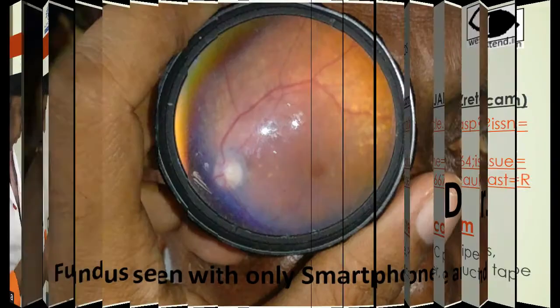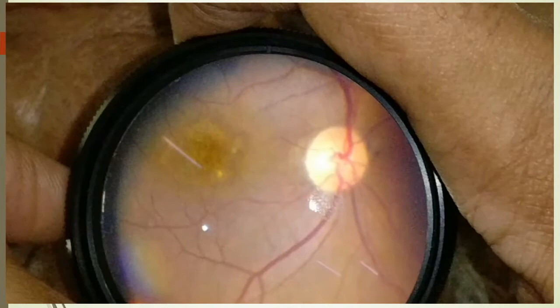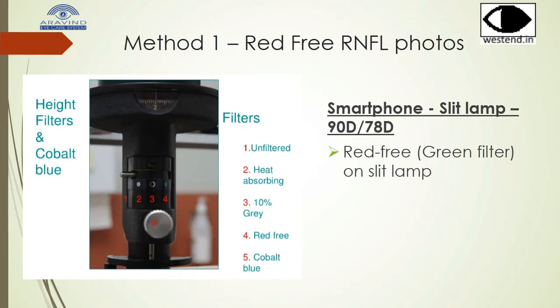This fundus photograph was taken using just a smartphone and a 20 diopter lens. This was also taken without any adapter.